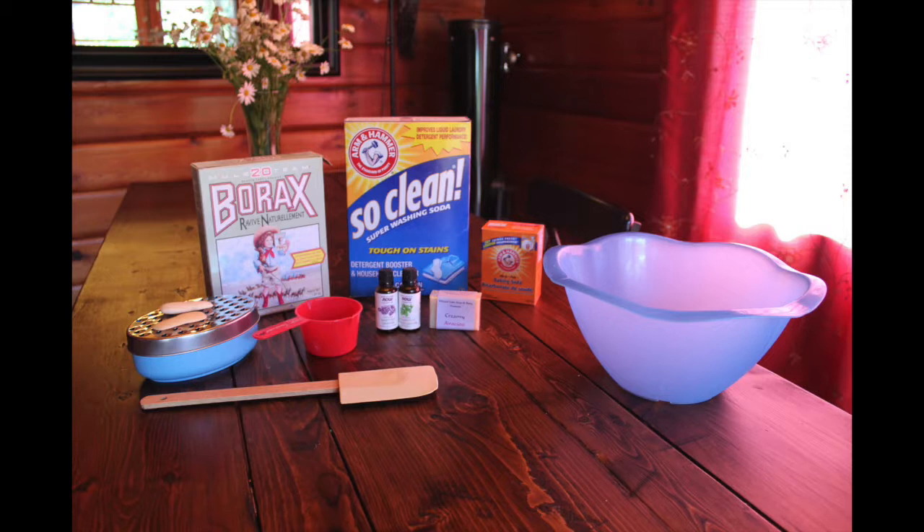You're going to need borax and also Arm & Hammer washing soda — this is a SoClean brand washing soda, and that's different from baking soda which you see beside it. You're also going to need baking soda as well as the washing soda. You're going to need lavender essential oil and peppermint essential oil — you'll need 15 drops each.